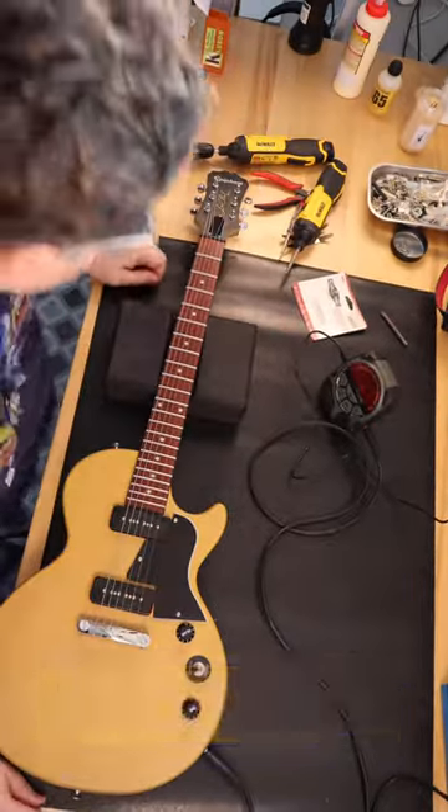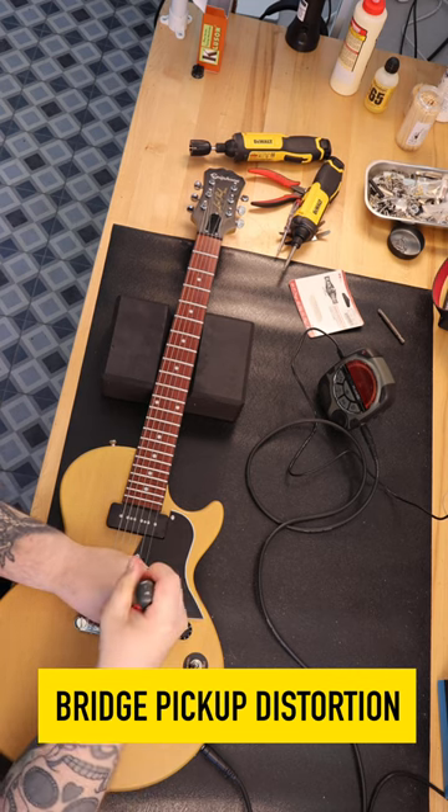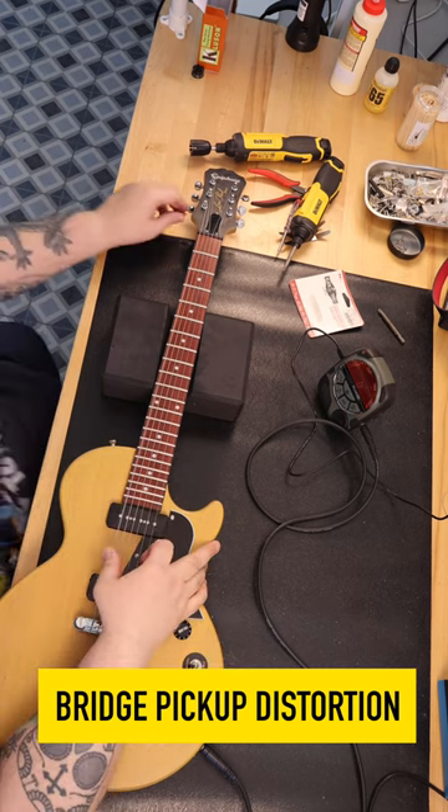The nut I replaced was only $12. The knobs, basically about $9. The tuners are a direct drop-in replacement I picked up from StewMac for only $42. The pickguard I made myself from an old Gibson Les Paul Special pickguard.